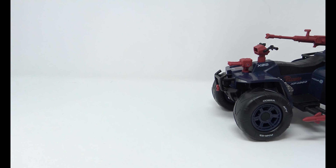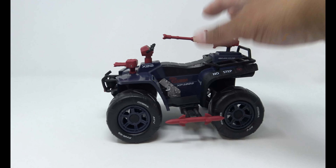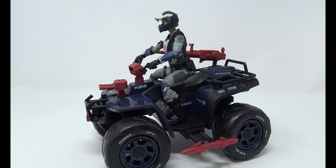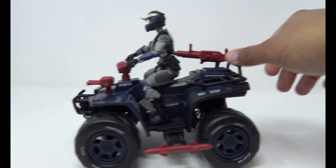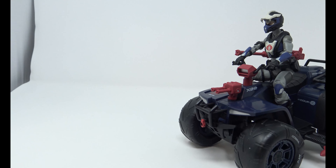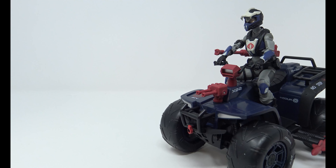And this thing rolls! Listen to that — I hit the camera like a champ. I do dig how it sounds. At this point I'm just a kid having fun. Let's go ahead and get her on the ATV. There's our Ferret Driver sitting on the vehicle — looks very cool. It still rolls very well. I like the positioning — this just looks really cool.